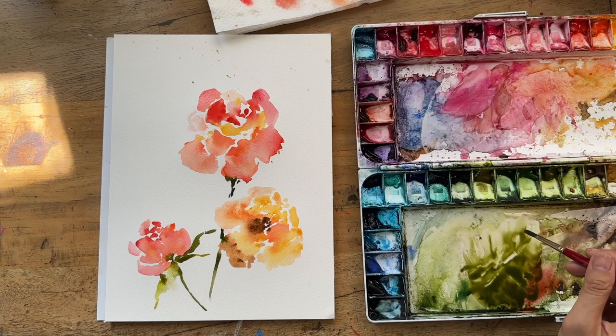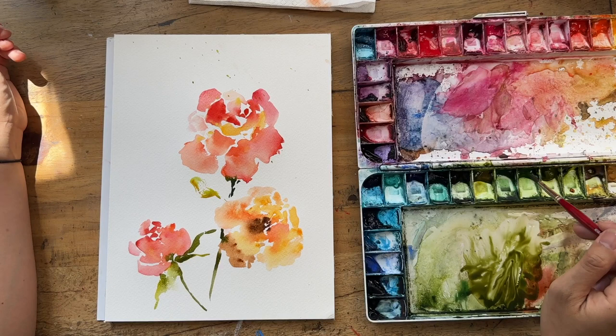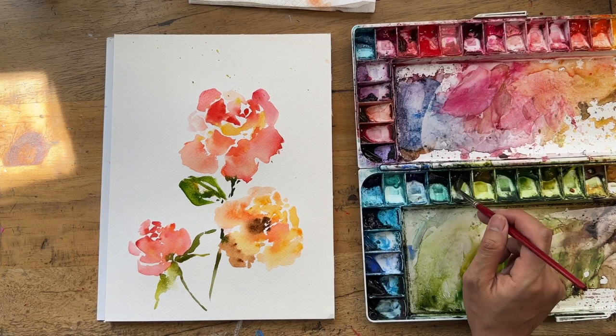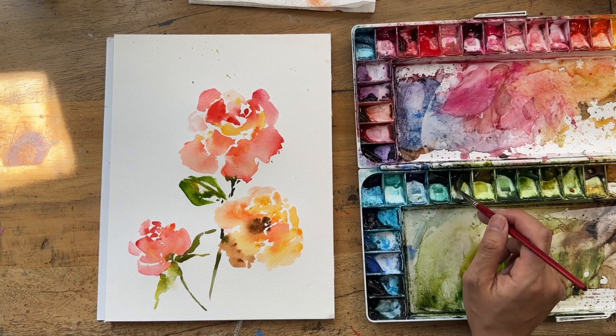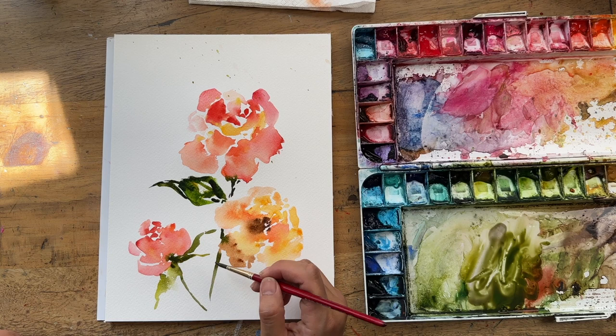I'm making leaf shapes with my brush — and look, I made a little splatter of green over there, which is fine. Sometimes when accidents happen I just go with it — maybe I'll do a splatter around the whole thing. I'm going to grab a bit of dark green, my shadow green. You can also make a shadow green by adding some purple or violet into your green to darken it up.